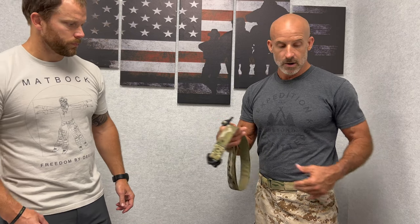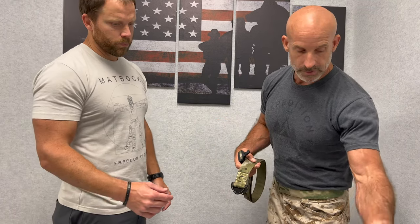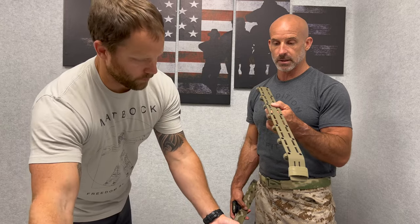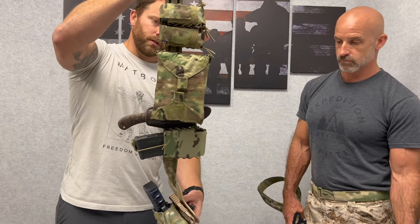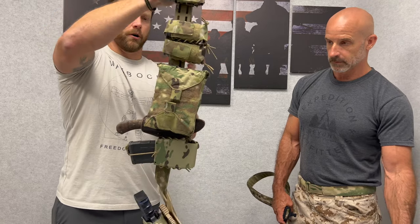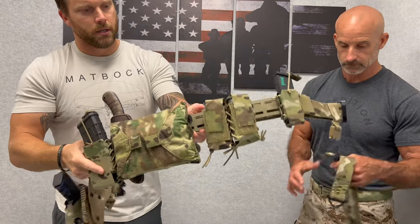So our belt — you can wear this just under your belt loops as a riggers belt if you want to, or you could also bump it up to our cage, and this is what the Zotera belt is all about. Here you have the full Zotera belt set up with all of the pouches already rigged up on the cage.